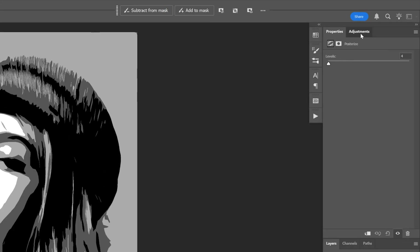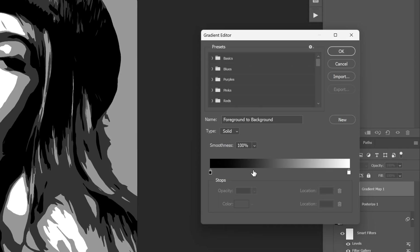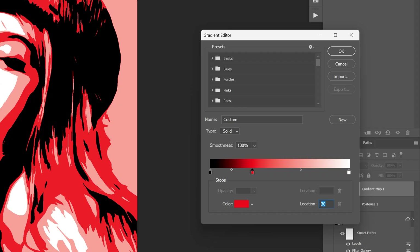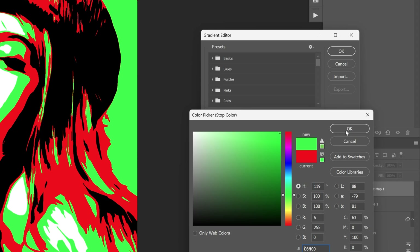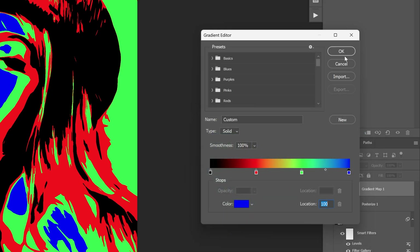Then we're going to go back to Adjustments, select Gradient Map, and click on it. We're going to add a couple of gradients — click to add another handle and change the color to red. This red handle goes at the 33 location, the next one at 66, and double-click that handle to change its color to green. The last one is going to be blue. Click OK and click OK.